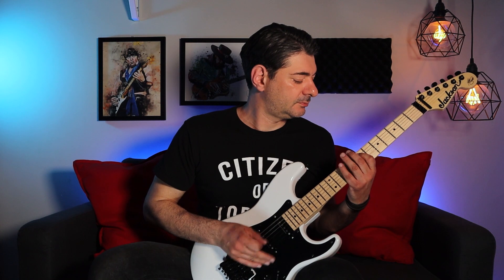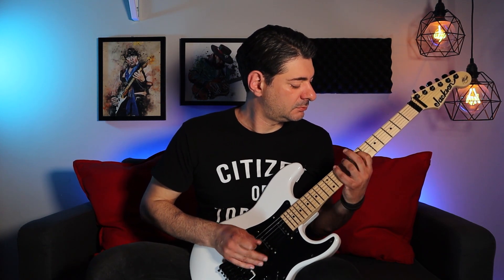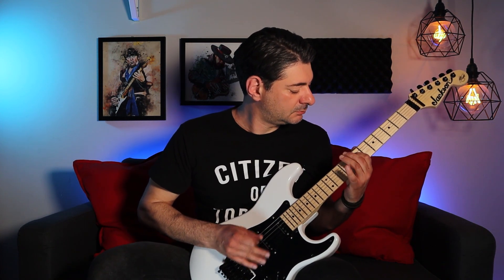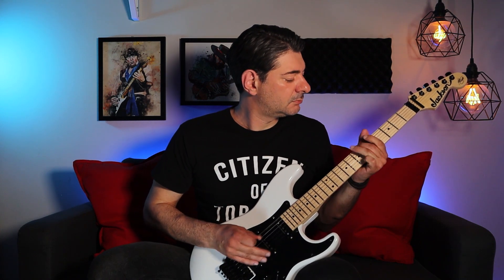So I kept playing around with it and eventually I came across this fingering here. That felt a lot more like the actual riff with that circular rolling kind of feel.